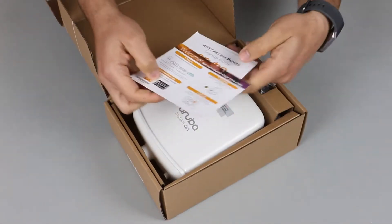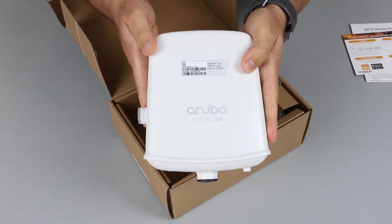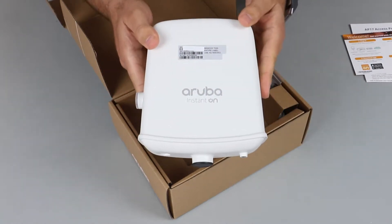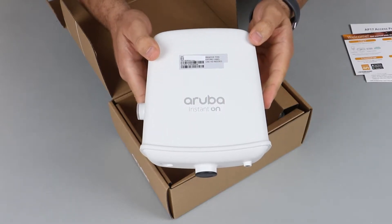Here are your standard safety and startup guides. This is a ruggedized AP designed for outdoor environments — it's fairly compact and robust. It comes in an IP55-rated enclosure, which means it's dust and water resistant if installed properly.